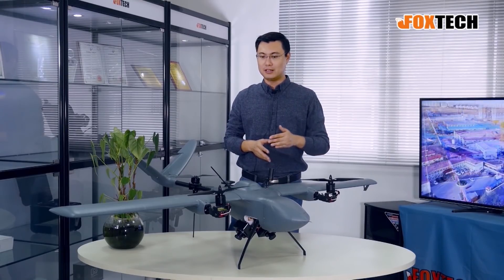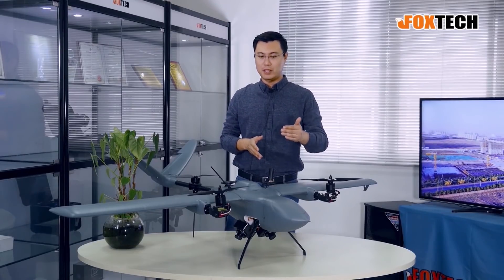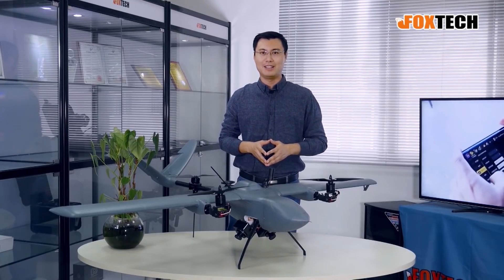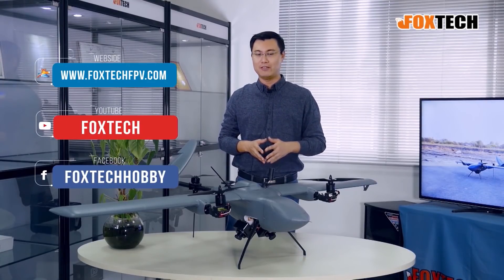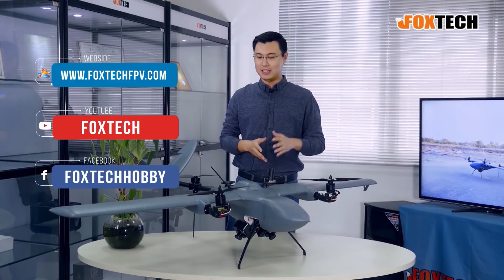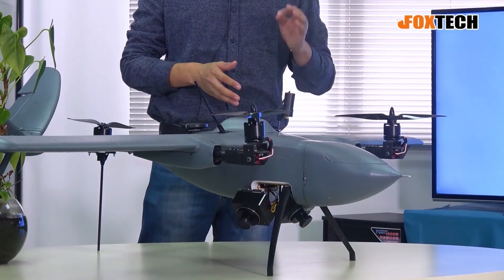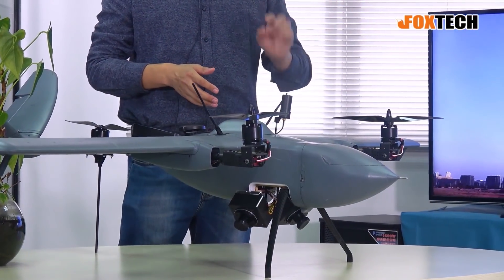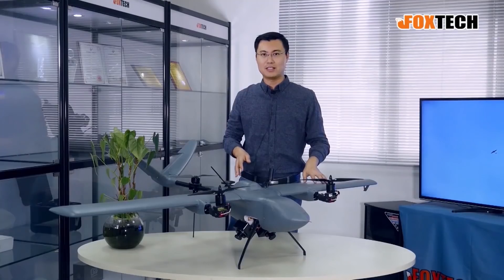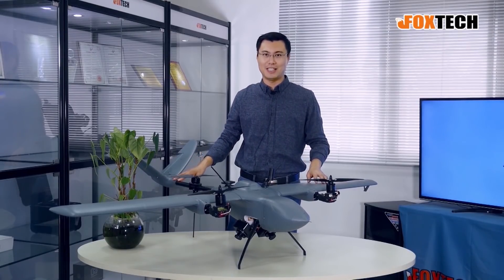Thanks for watching. This is the demo of our new Nimbus version using two cameras as oblique cameras to do 3D modeling for buildings. If you like our product, please subscribe to our YouTube channel and visit our website. You can find detailed info about the Nimbus Vito gray version at foxtech.com. Thanks for watching — Jack from Foxtech, see you in the next video.